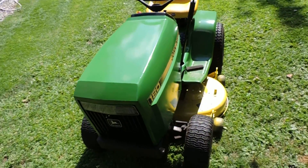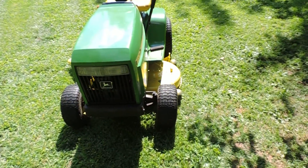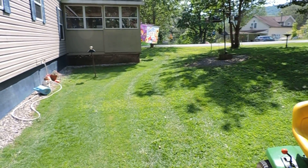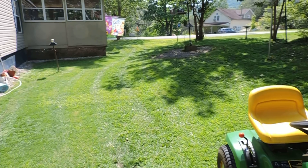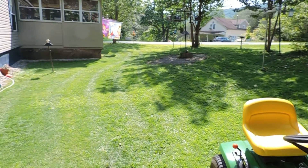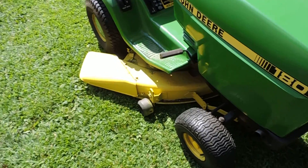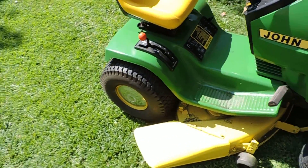Well, the first official mow with the deck. Can't say it's cutting too bad to me. You can see where I haven't cut there yet. I'm quite happy. Now I can actually use the old girl.